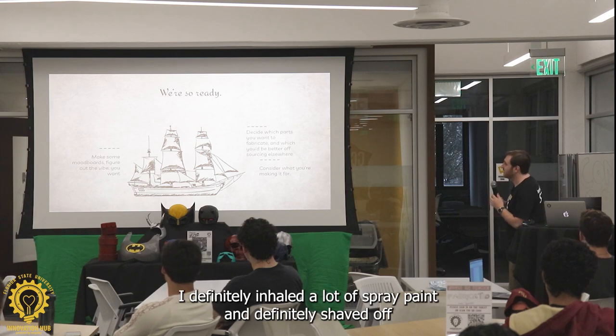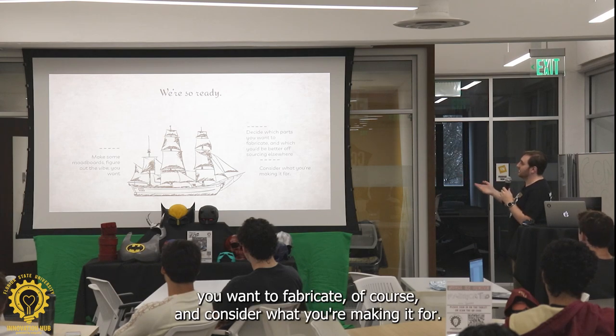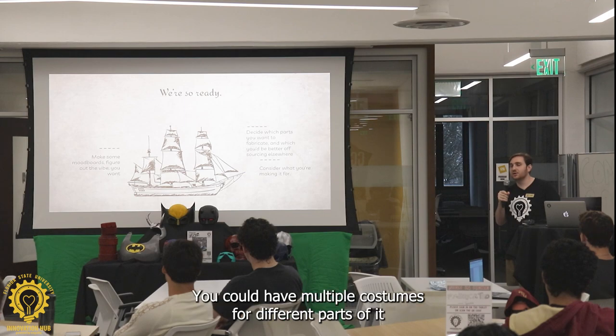I definitely inhaled a lot of spray paint — definitely shaved a few years off my lifespan. Decide which parts you want to fabricate, and consider what you're making it for. If you're making it for a film, consider that some parts don't need to be seen. You could have multiple costumes for different parts of it.